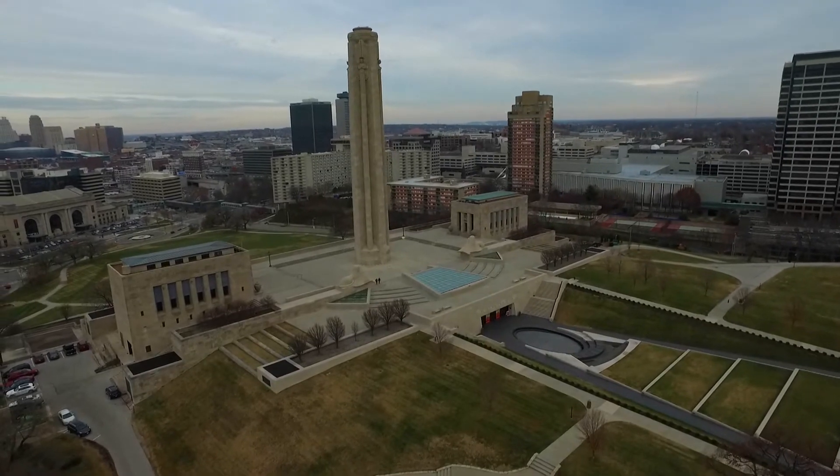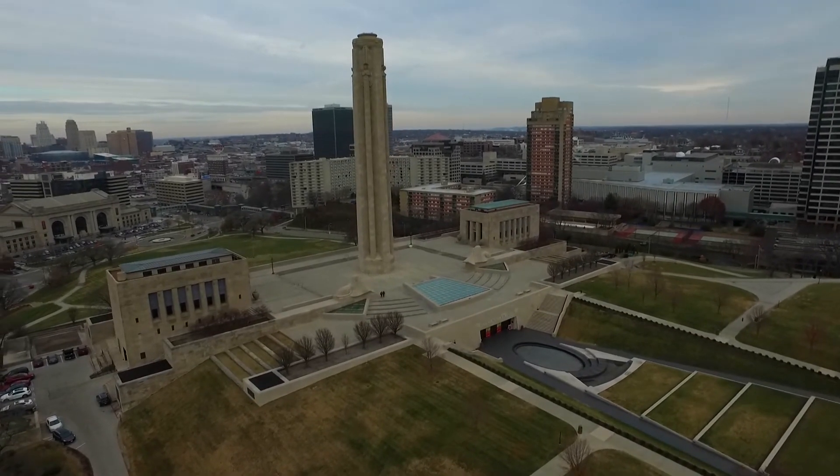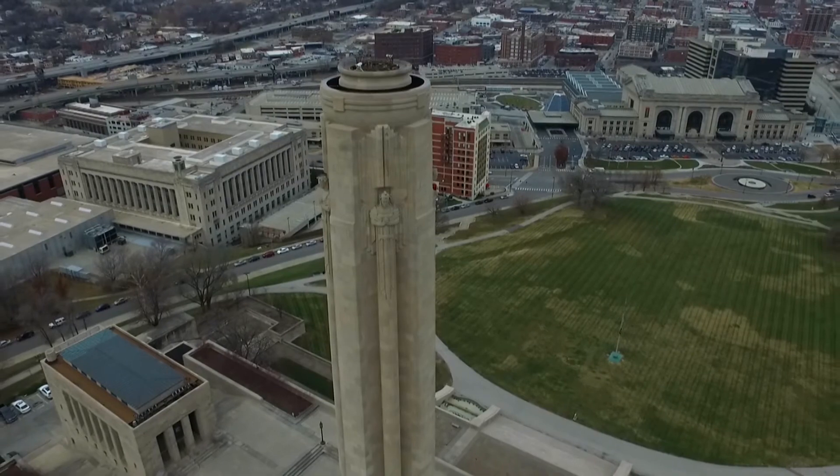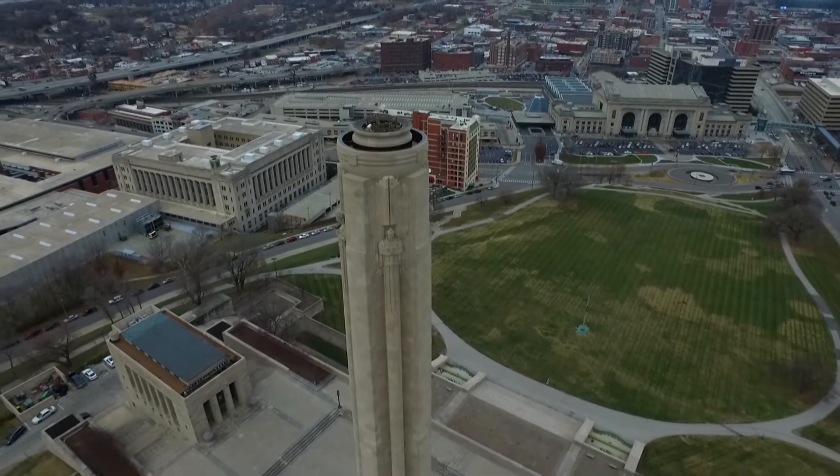We just have this amazing range — 330 meters, eighth-inch accuracy, so about a thousand feet or so. When we have a structure like this, we're able to stand back and get great data from the top of that structure that you just couldn't get with most other scanners.